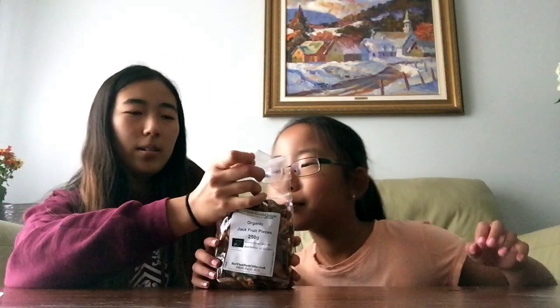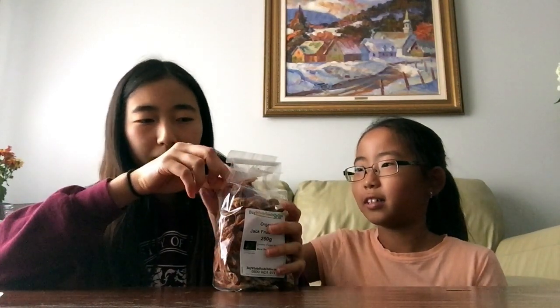The first thing we're gonna try is organic jackfruit pieces. We've never tried actual ripe jackfruit like this. Well, I ate it in a burger at Bloomers — we made that jackfruit burger video — but never like the actual jackfruit itself. People say it keeps bubbling up. Let's see... oh I cut it really weird. Can you smell it? It has like a fruity smell, it smells just like a dried fruit.